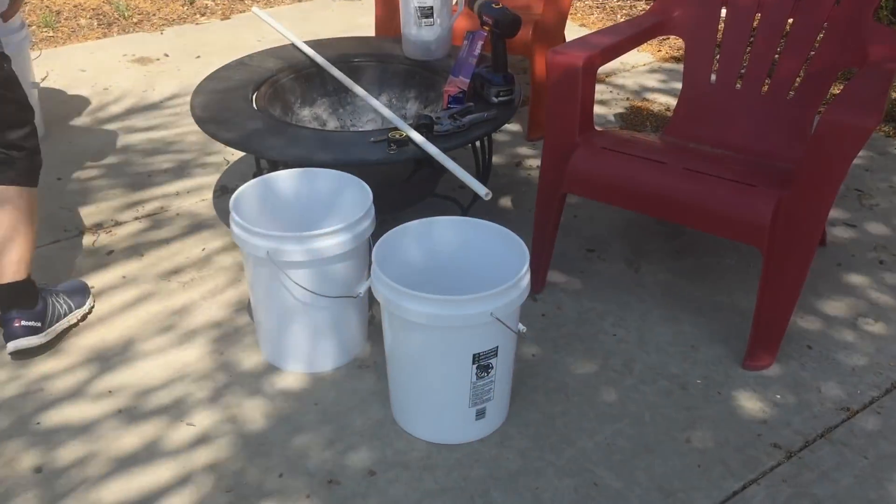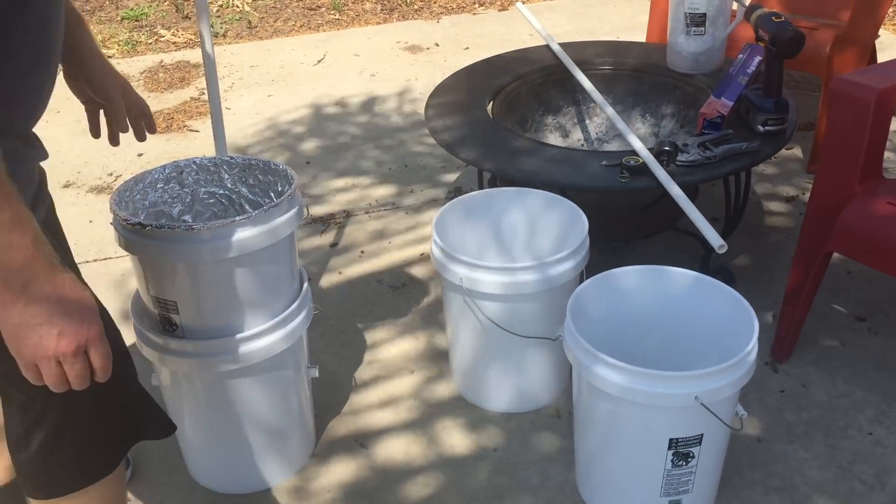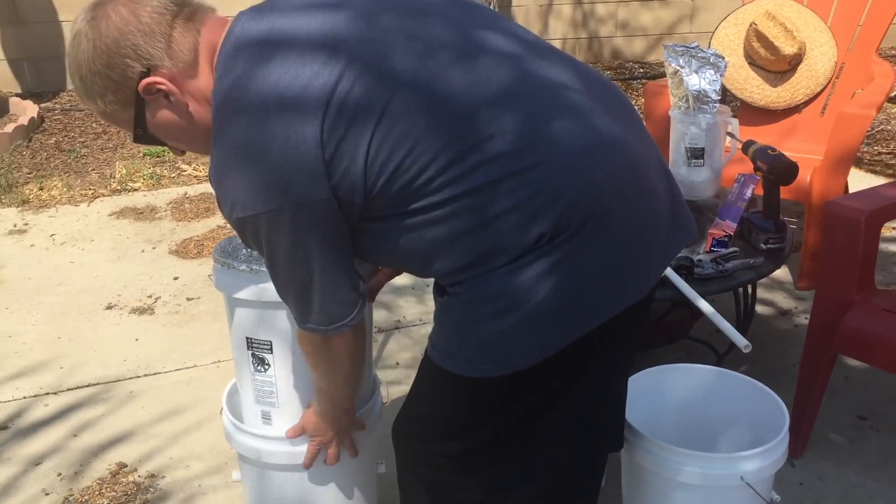My name's Jeb, and I build a Better Grow Bucket. Here's a completed bucket here. This kind of thing is great for beginners.